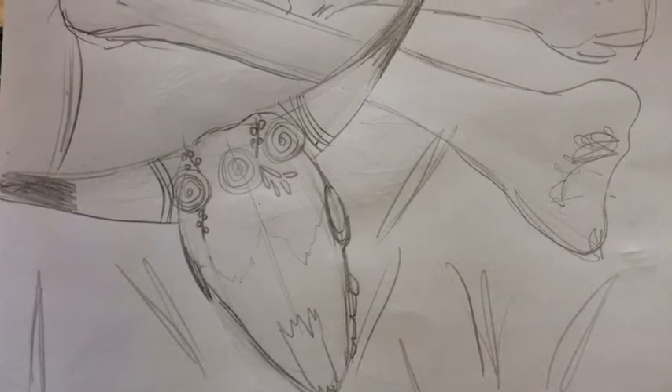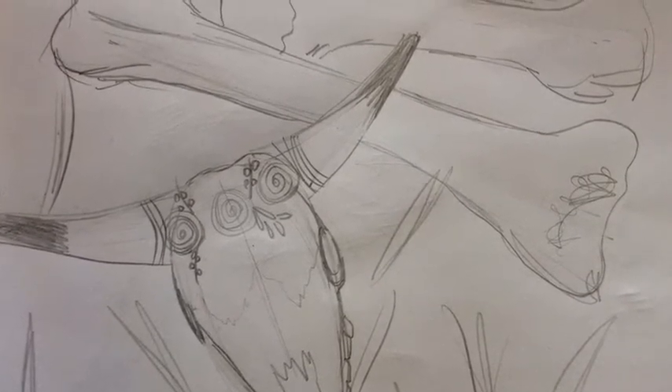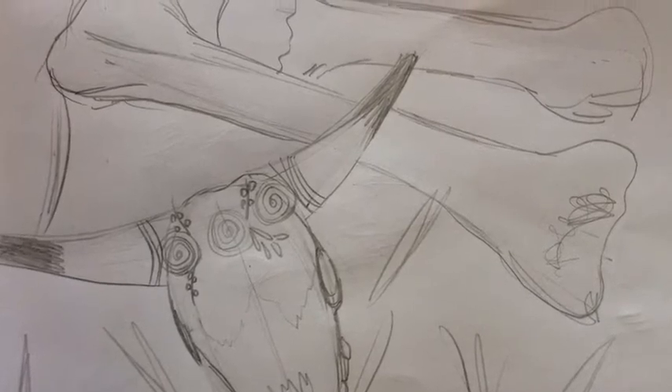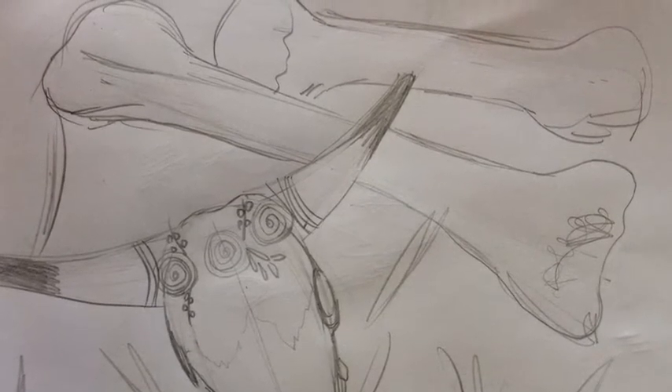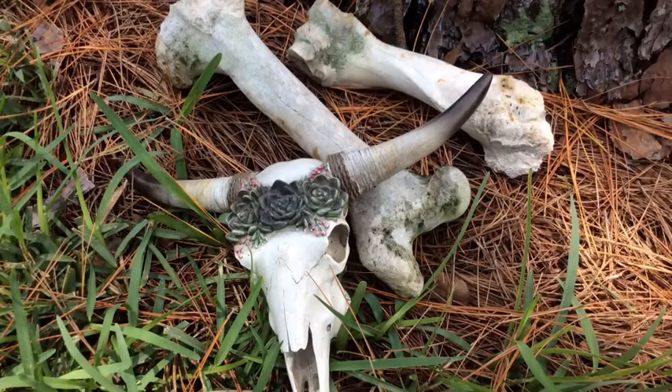Here's what my final sketch looked like. I simplified the flowers on the top of the cow skull, but notice my light, sketchy lines. Coming up next is an image that you can hit pause on if you wanted to sketch that for your assignment this week.